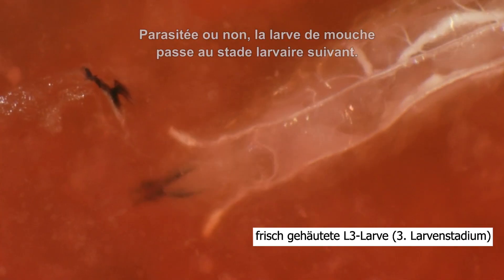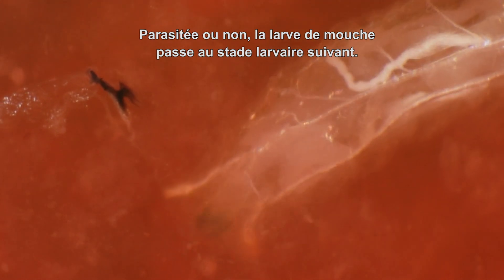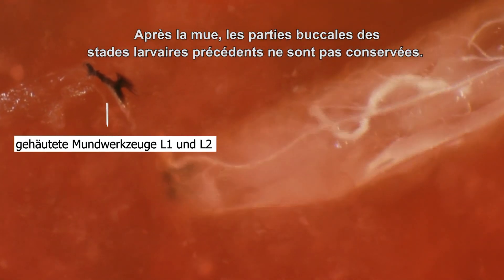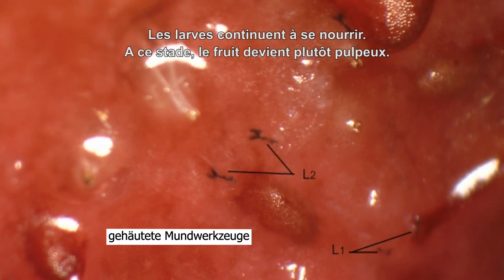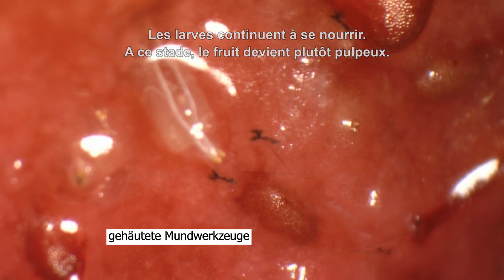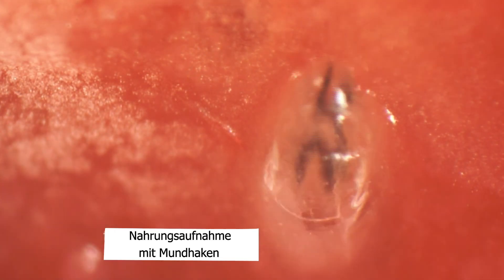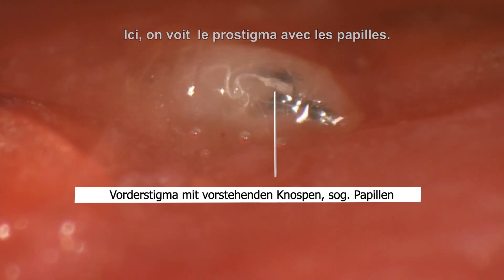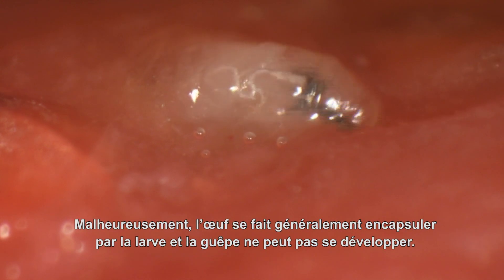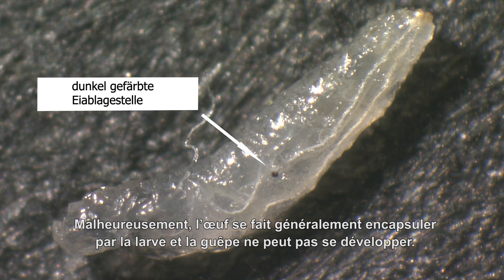Parasitized or not, the fly larva molts into the next larval stage. After the molt, the shed mouthparts of the previous larval stage remain. The larvae keep on feeding, and at that point the fruit becomes rather pulpy. Here you see the prostigma with the papulae. In parasitized larvae, a melanized spot on the body marks the oviposition site from Leptopilina.